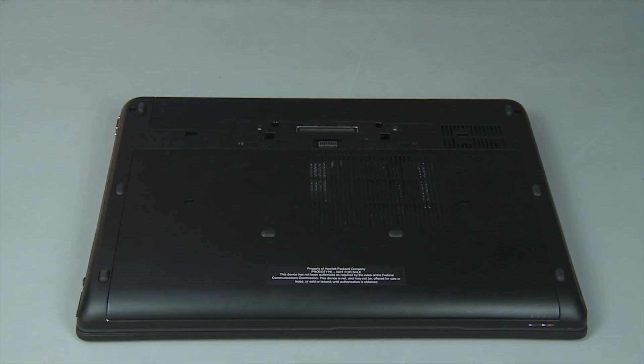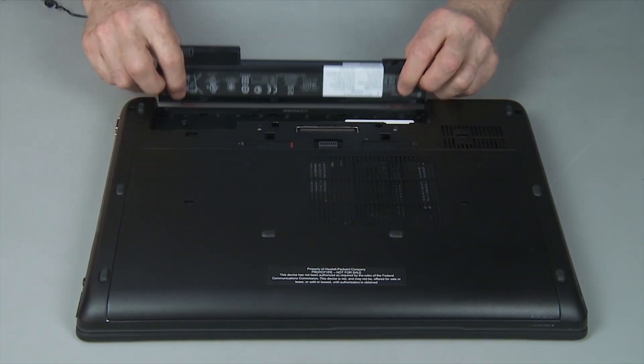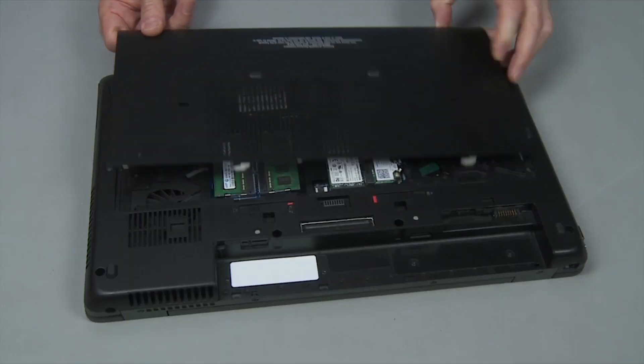CAUTION! Observe all precautions when removing and replacing components. Before you begin, remove the battery and service door.